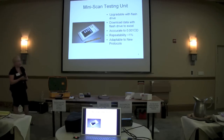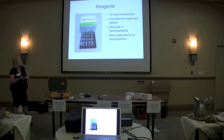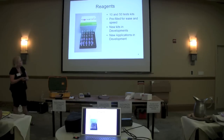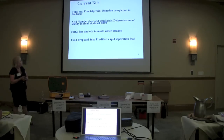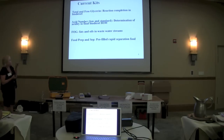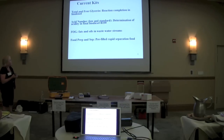It's a really nice new piece of equipment — it's different than our original safe test. This is our little version. Current kits include total and free glycerin, acid number, and free fatty acid.